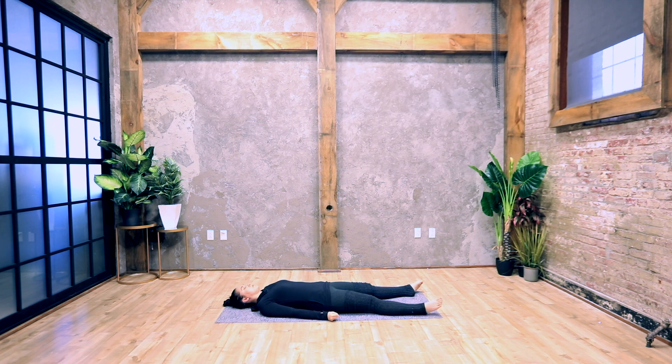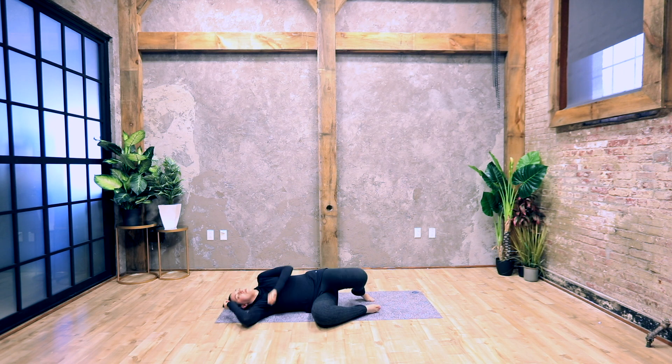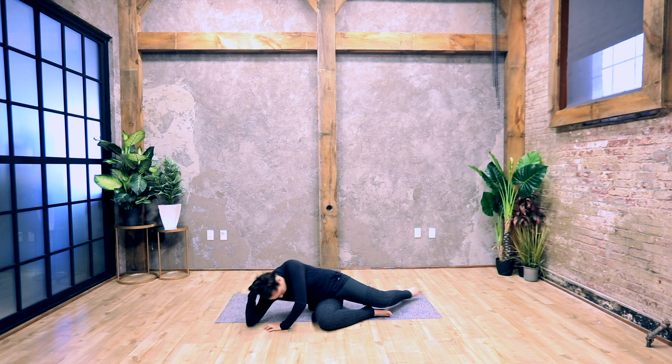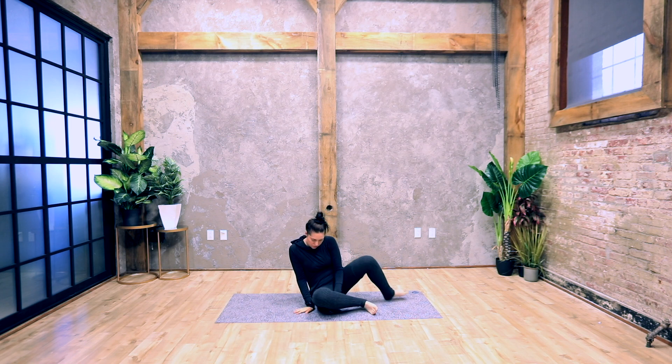Bring some slow and gentle motion back into your body — moving your hands and your feet, your arms and your legs. Roll to the right side, bring your knees bent, your arm under your head. When you're ready, press yourself up and come to a cross-legged seated position. Bring your hands to your legs, sit up tall, close your eyes and breathe deeply. Bring your hands to the center of your chest and bow your head to your fingertips. Namaste.